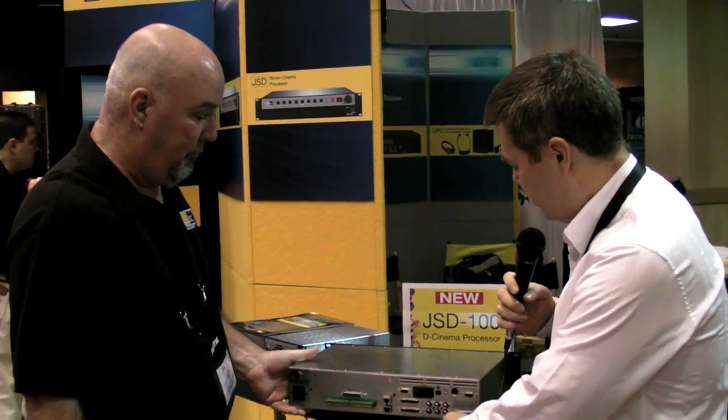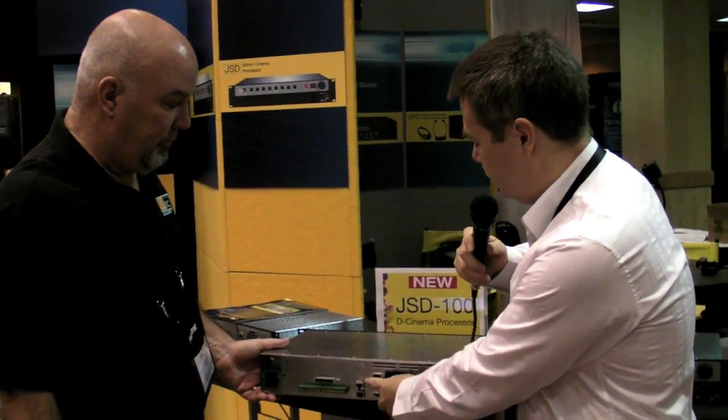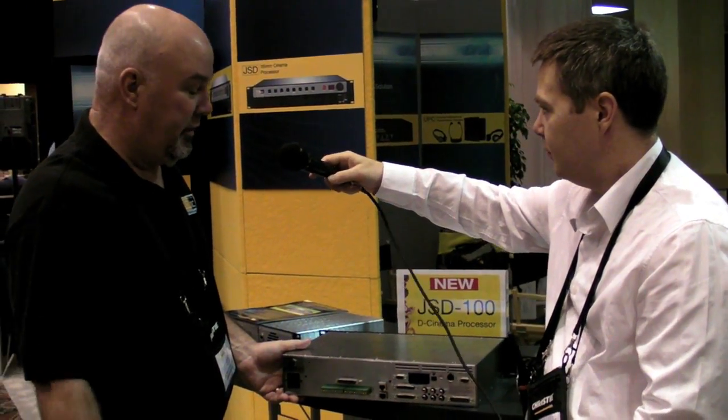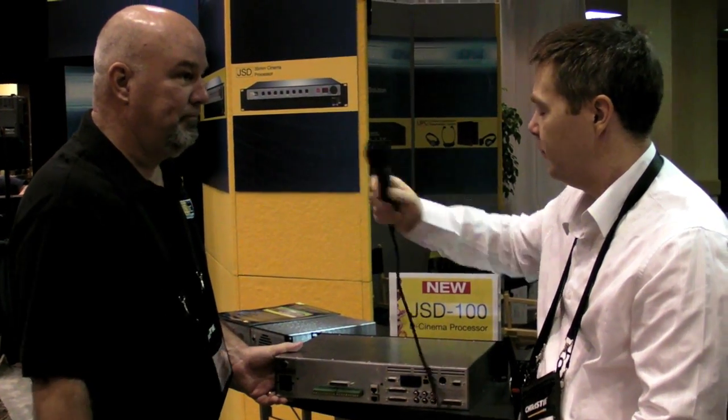In terms of automation, how do you talk to this? It has Ethernet-type automation — absolutely — and traditional automation as well. So it's existing technology grandfathered in plus the newer TOS link. Fantastic.